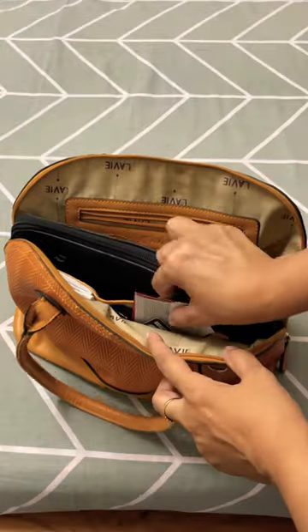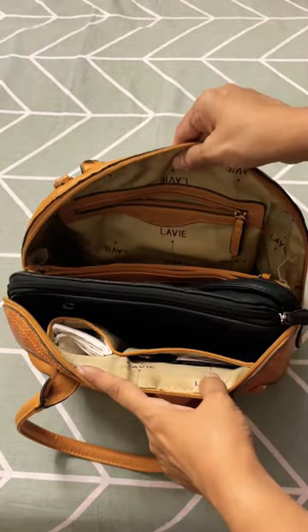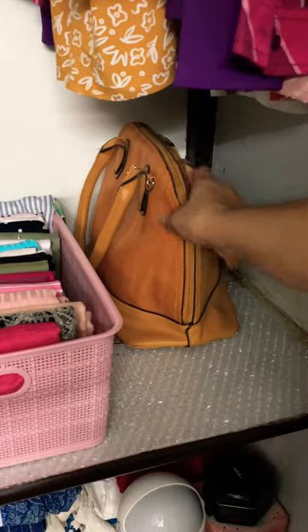If you want to add space in a wardrobe, you can keep a big purse in it. With a small purse inside, you can keep the shape and maintain it. And in a small space, you can accumulate all your purses.